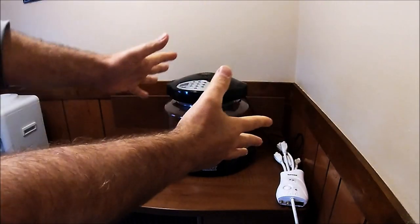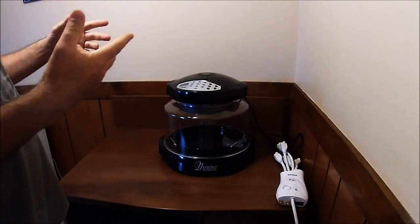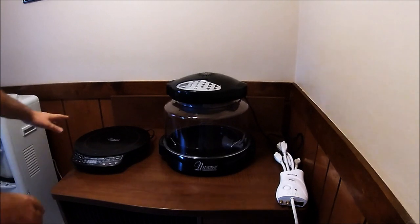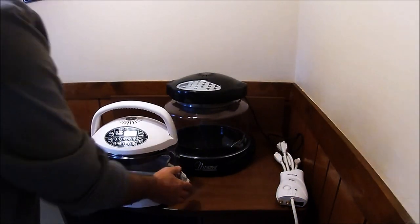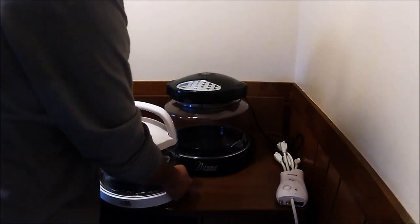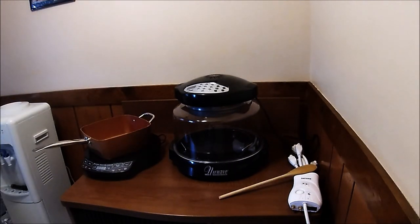Alright YouTubers, it is Thanksgiving time. With COVID and all that, no traveling. My attempt is to keep it small, but I'm going to cook more food than I need — I'm going to be eating Thanksgiving for a week. I'm going to use the new Wave Oven to do some of it, and my induction cooktop, telling myself I'm in the RV. There's a good chance I might use the new Wave Mini to cook as well. I'm going to do most of the Thanksgiving fixings, and I'll show you what the new Wave Oven can do.